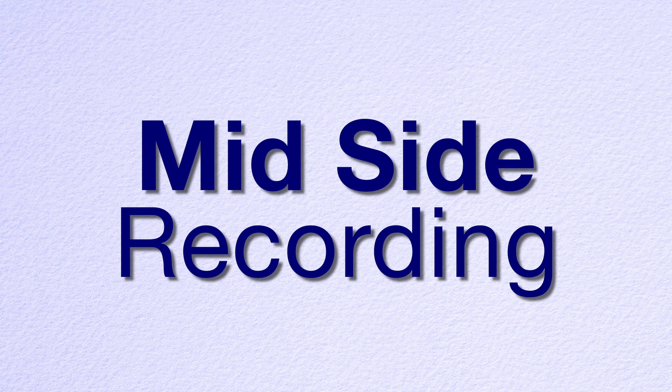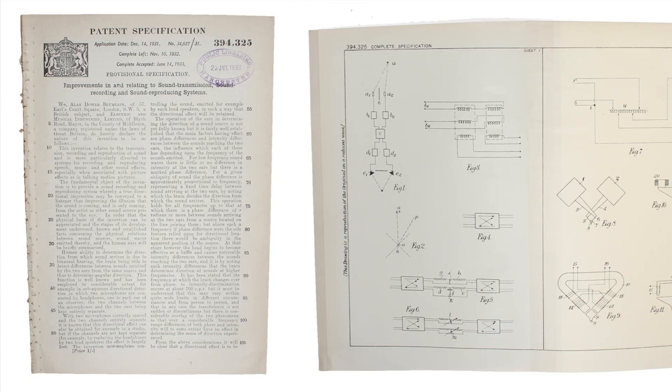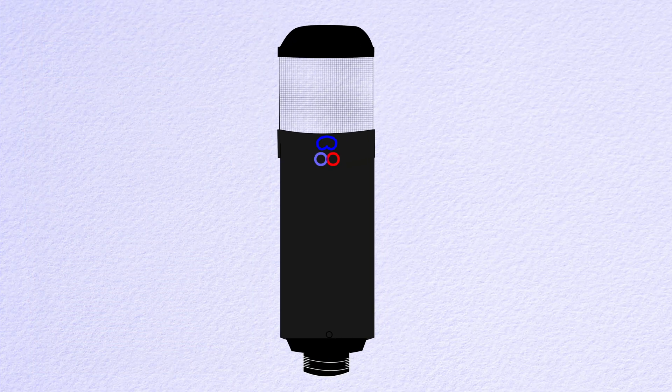Mid-side recording was first described by Alan Blumlein in the 1930s. He patented multiple stereo recording methodologies long before the equipment to accomplish it came into existence. It is a coincident microphone technique that is quite versatile. I will show you how it works and how to build Tabitha, a self-contained MS microphone with excellent audio qualities.